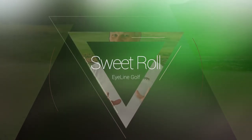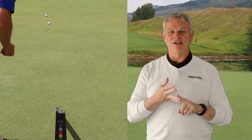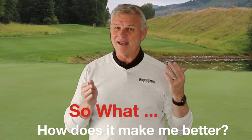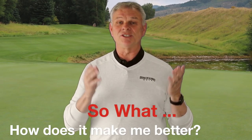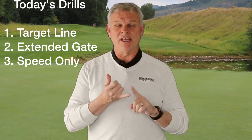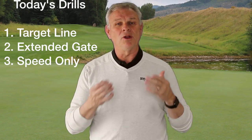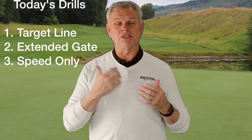I love using the sweet roll, but there's another question you have to ask in addition to 'it's colorful and fun to watch putts go in.' The question is: so what? How does it make me better? I got a text from a tour player yesterday who uses the sweet roll and that was exactly his question. He needed drills the sweet roll would help him with. So today I want to give you answers to that 'so what' question — drills that John McClain, who worked with us developing the sweet roll, uses to get better.